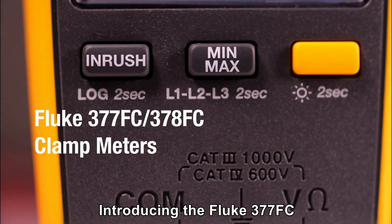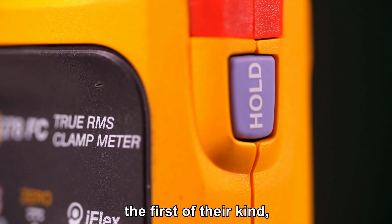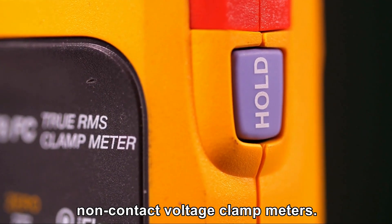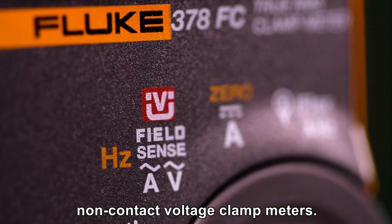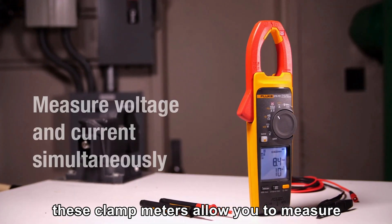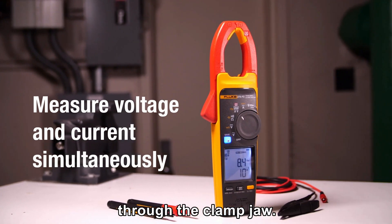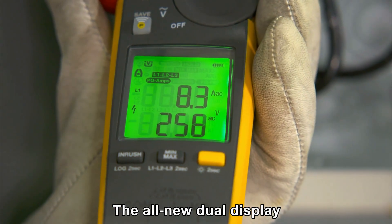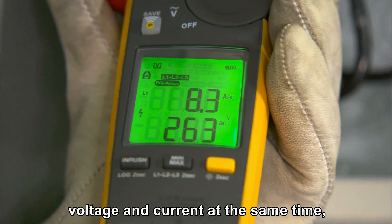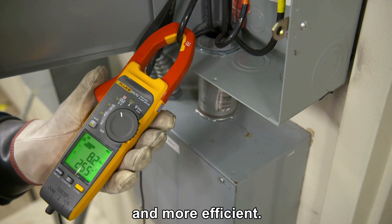Introducing the Fluke 377 FC and the Fluke 378 FC, the first of their kind non-contact voltage clamp meters. Powered by revolutionary patented FieldSense technology, these clamp meters allow you to measure voltage and current simultaneously through the clamp jaw. The all-new dual display allows you to view voltage and current at the same time, making your workflow easier and more efficient.